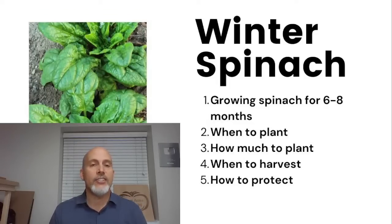If you really want a successful winter garden, spinach is one of those crops that is very important because it's very hardy and very productive during the winter months. I'm going to give you hints on how to plant, when to plant, and what to do so you can plant this fall and possibly have a harvest that lasts as long as six to maybe even eight months.